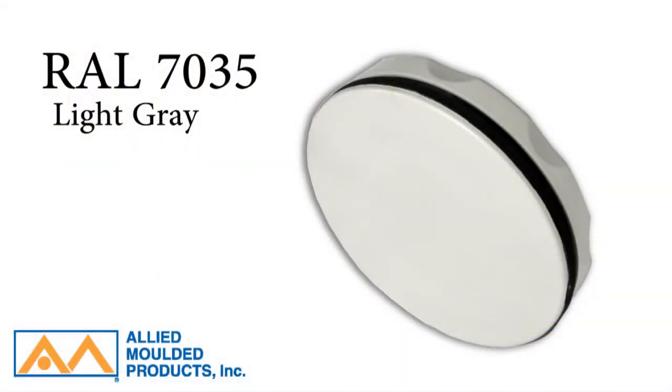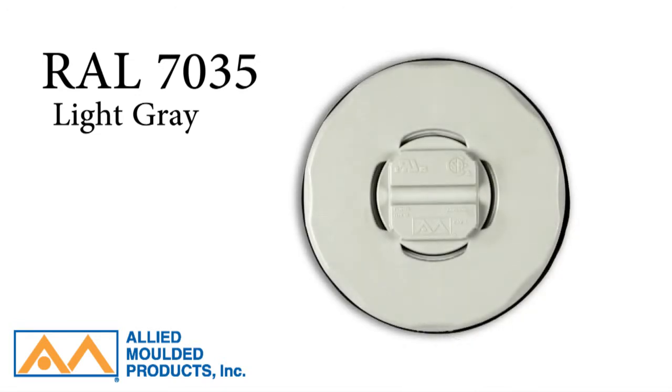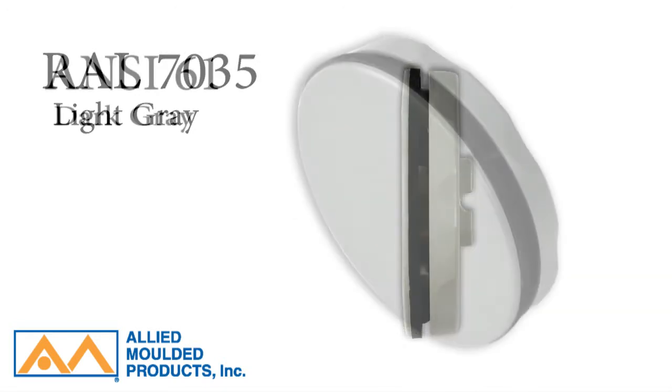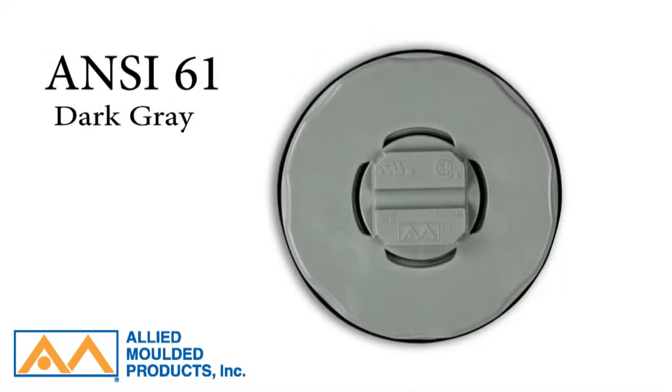Allied Molded provides Ultraplugs in two different colors: a light gray RAL7035 to match standard non-metallic enclosures, or a dark gray ANSI-61 to match standard painted carbon steel enclosures.